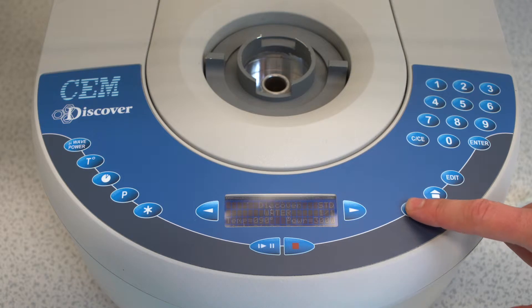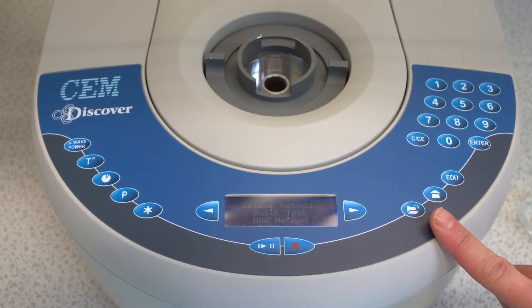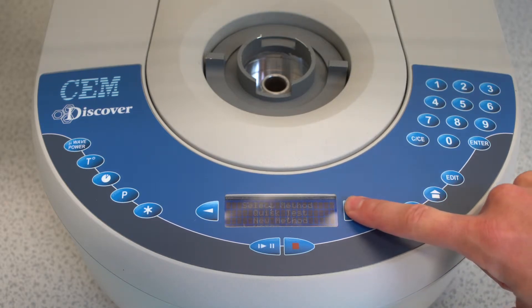To use an existing program, click on the folder symbol. Use the arrow to select a method and confirm the selection by pressing Enter.